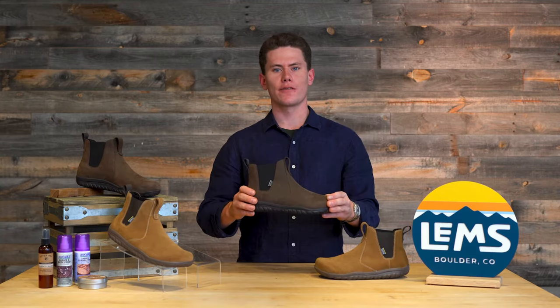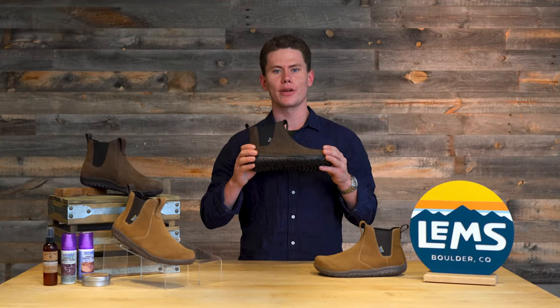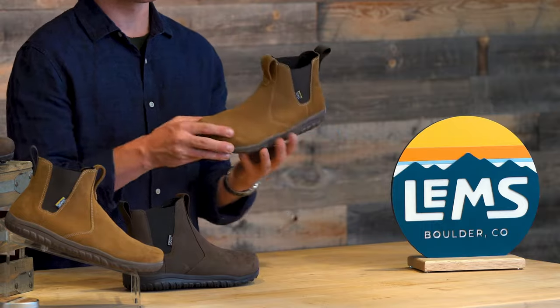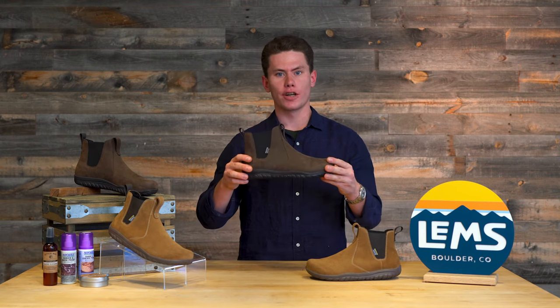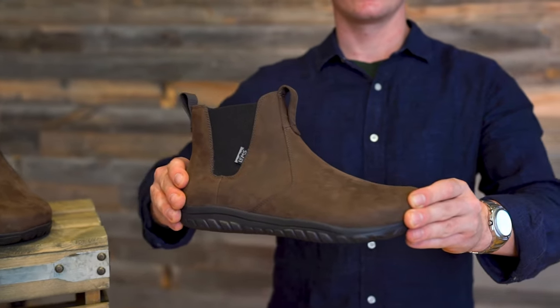The waterproof version of the Chelsea Boot features a fully waterproof membrane, which is great at keeping your feet dry on wet and rainy days. The suede Chelsea Boot in the cedar color features a super smooth and buttery upper, while the waterproof espresso version features a really fine oil-grained leather upper.